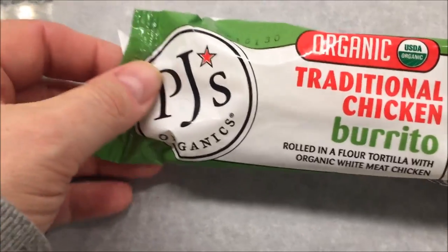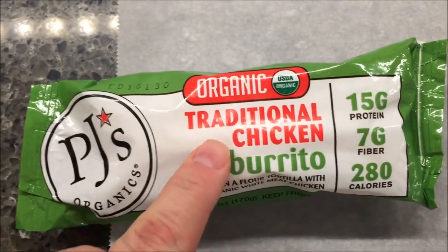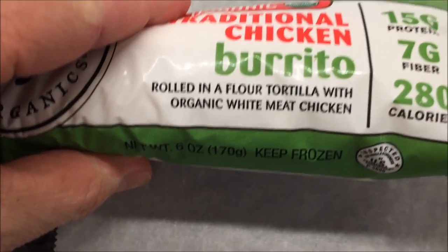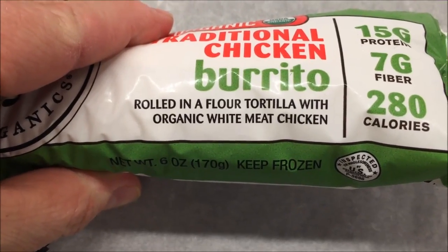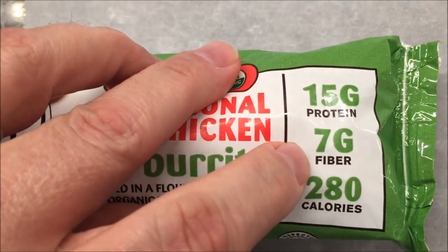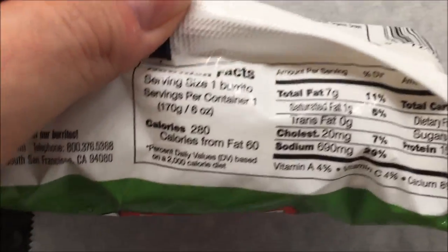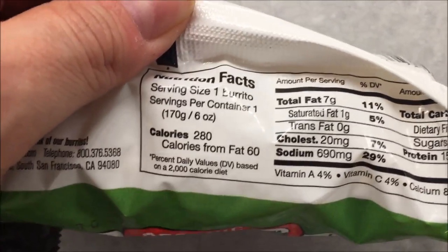Hey guys, welcome to another luncheon review. I'm gonna try this PJ's Organic Burrito — the traditional chicken burrito. It's rolled in a flour tortilla with organic white chicken, 15 grams of protein, 7 grams of fiber, and 280 calories, which is not too bad at all.